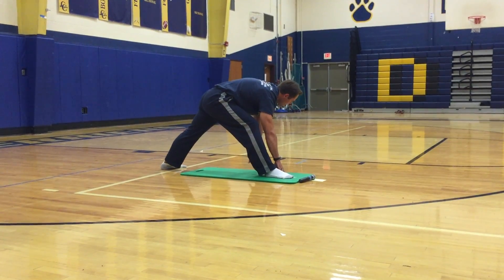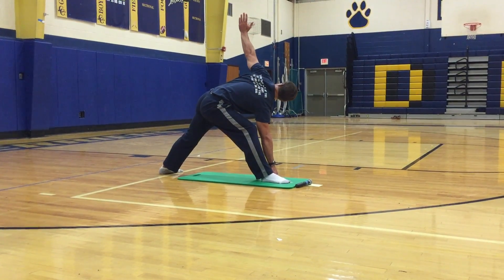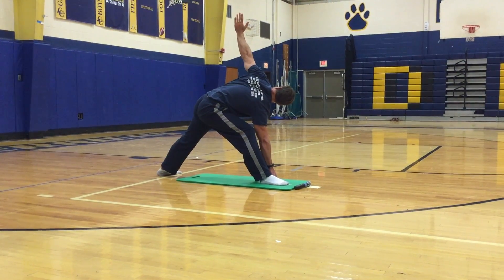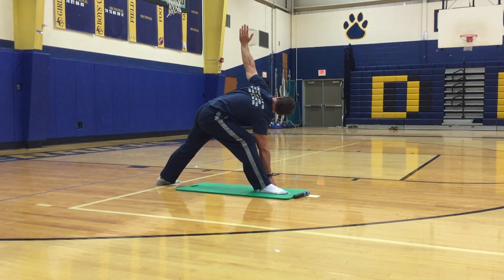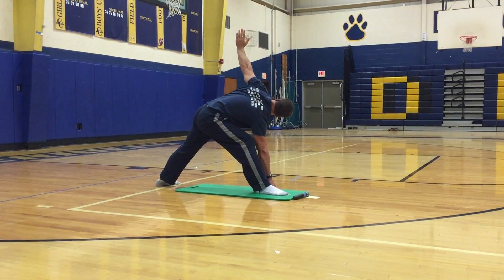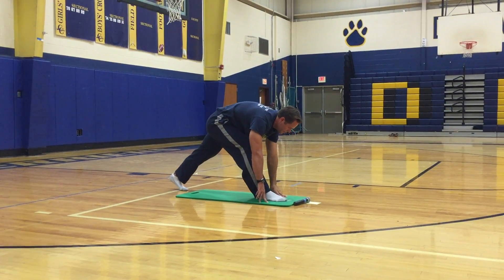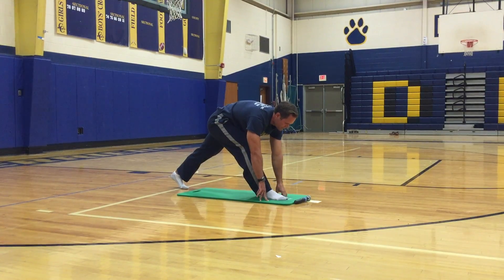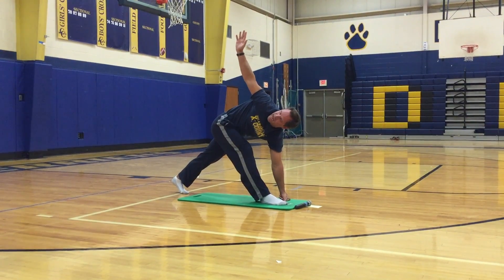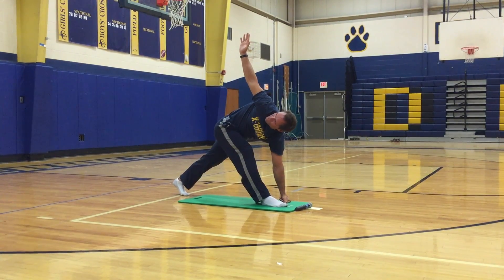Now we're going to pivot our left foot out. Keep your right foot on the inside of your right hand and reach your left hand to the sky. Then bring your left hand to the inside of your right foot and bring your right hand to the sky. You should feel a stretch in your IT band and the back of your right hamstring and right glutes.